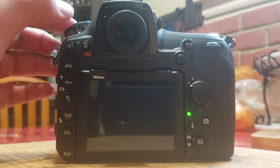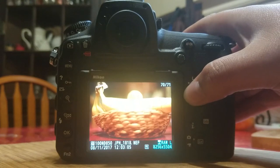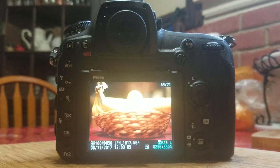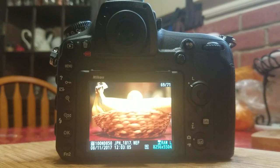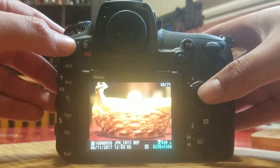So we hit the buffer there. With lossless compressed, we probably hit the buffer around 69 images. You can see it's RAW large full resolution, and we have both the SD card and the XQD card.